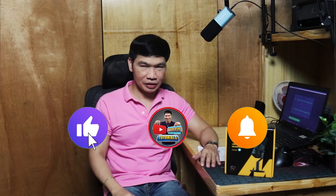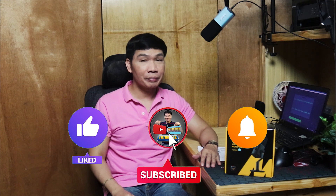Before we continue guys, if hindi ka pa nakasubscribe sa channel ko, please consider subscribing. Pag-click na din ang bell notifications para updated kayo sa next uploads ko. Here we go!